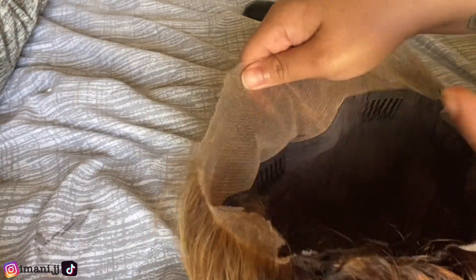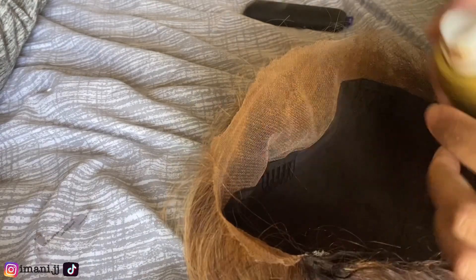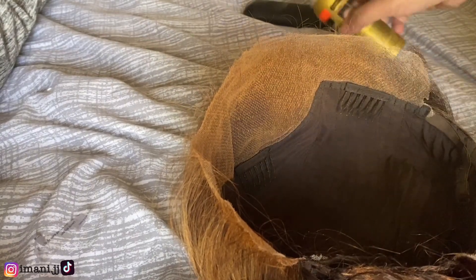Next we're gonna go in with the lace tan. This is an important step because you want to make sure that your lace matches the color of your skin. You can use makeup, but I found that the lace tan is easier because it just coats your wig and it's less work that you have to do once you install it. That is what it looks like with the lace tan — y'all can see it matches my complexion.